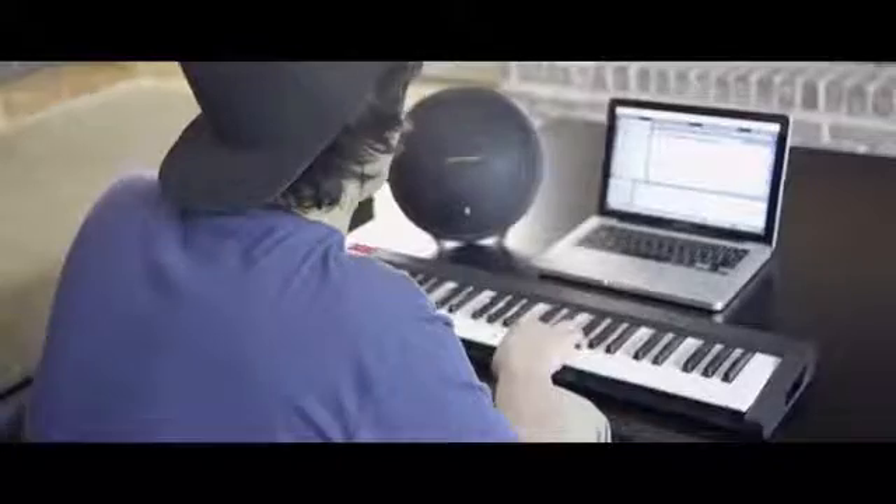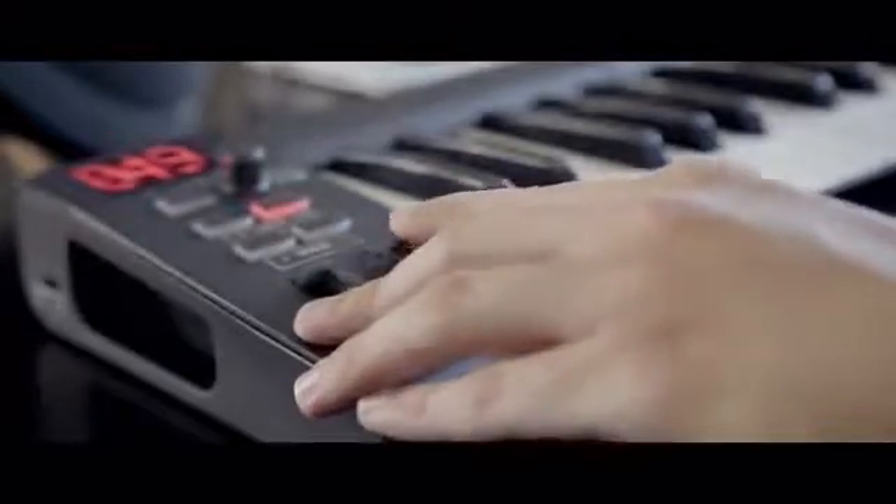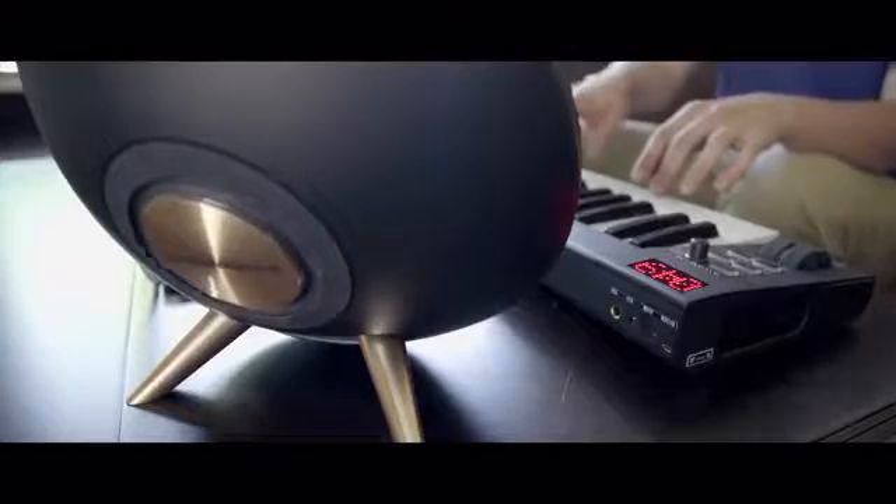It's the perfect little beat slasher, real easy to map out. Use it with Traktor, use it with my CDJs — whatever it is I need to do, it's perfect.